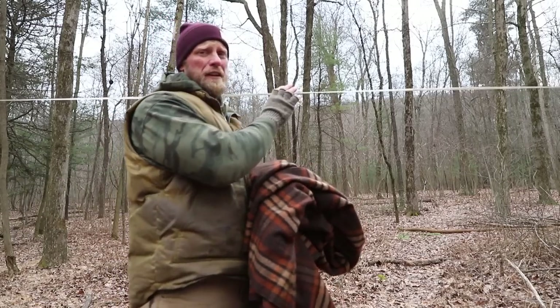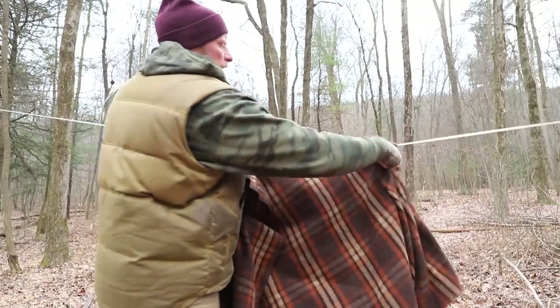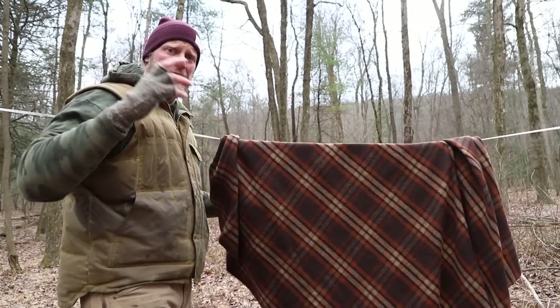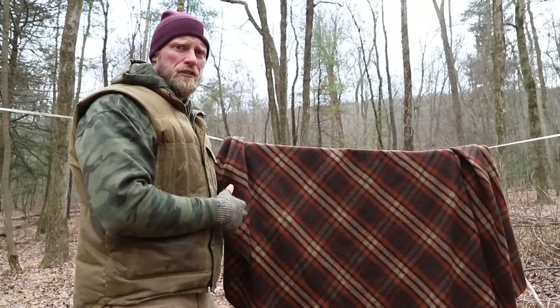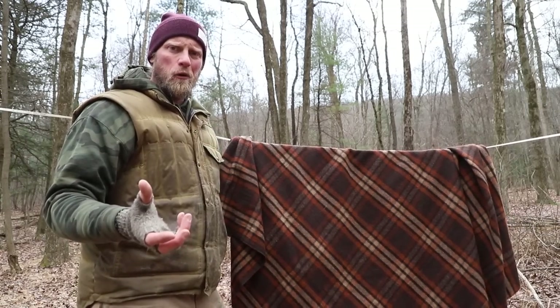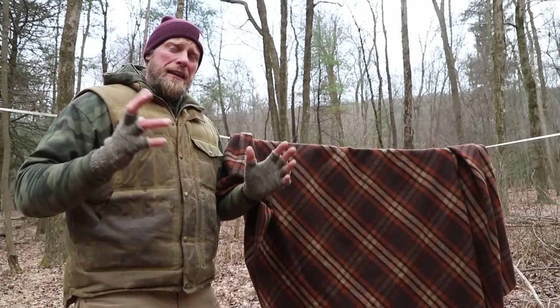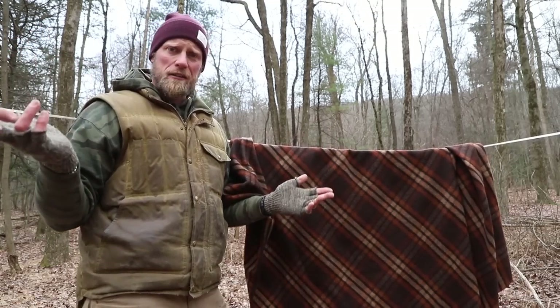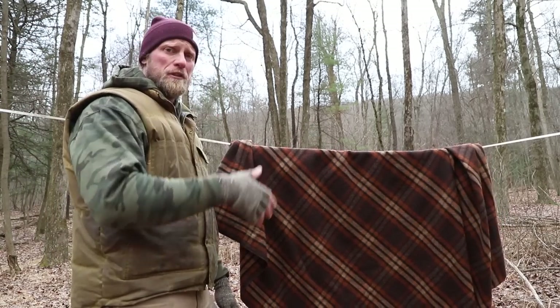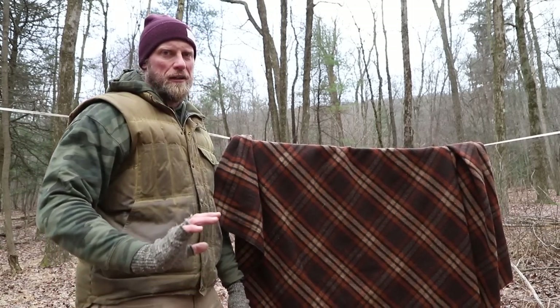If you've been sleeping a lot in the summer with it, sweating on it, and it's starting to get a smell, air is going to be your best friend. Find an area with a nice breeze, set up a clothesline, and just hang out your blanket - let nature take care of it. A nice light breeze through the blanket for a few hours really freshens it up. In the summertime, hanging it out in the sun really clears it out and makes it smell super fresh.